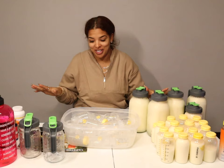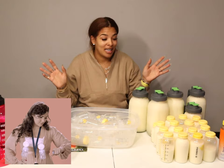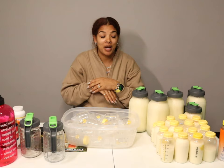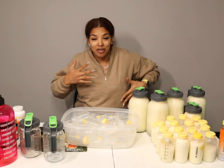Hey, what's up guys, welcome back to our channel. Today we are going to talk about something that has been pretty highly requested — we're gonna talk about all things breastfeeding related, pumping related, storing breast milk related. Before I get started, I do want to give a little disclosure: I am by no means a lactation consultant, I am not a professional.